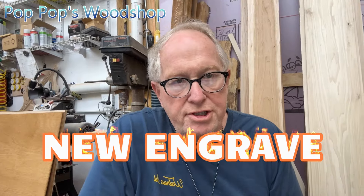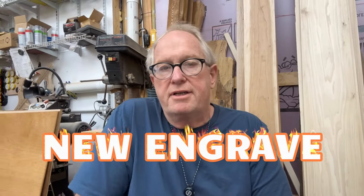Hey, it's Scott at Pop Pop's Woodshop. I am in the process of taking those 12-inch round discs that we buy at wherever — Amazon, Walmart, wherever.